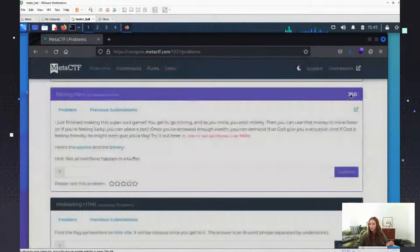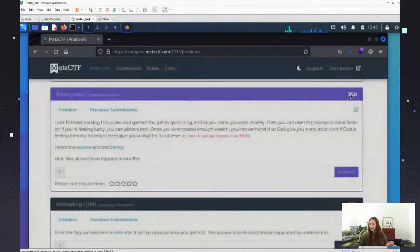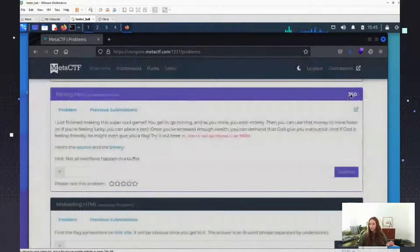How do you get answers when stumped? There is a little hint button you can use. Most of them don't give a freebie, but you can hit the question mark and get one hint with no penalty. You can unlock additional hints, but they will take from your point value. So on a 350-point challenge you can take the hit if you really need it.